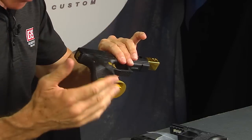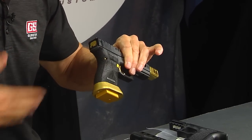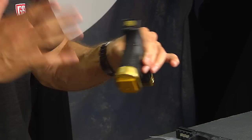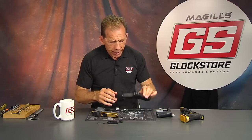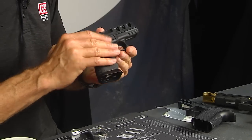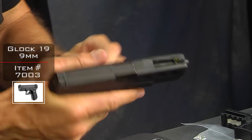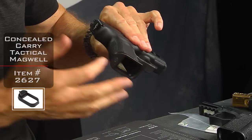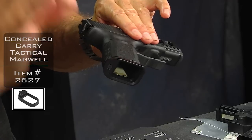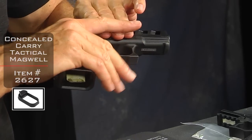However, for concealed carry, this guy is just too big because it adds a little extra profile to the gun and it's hard to conceal. So we have come up with this concealed carry magwell that has been very popular, and I've got it installed right here on my Glock 19 that I built with our cuts that really lighten it up.